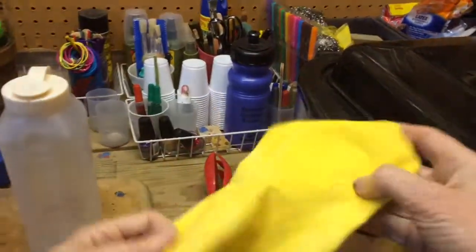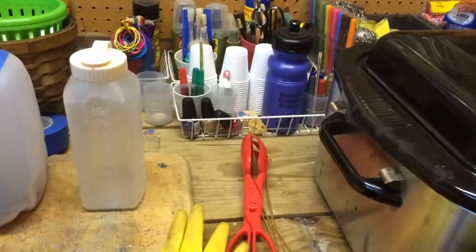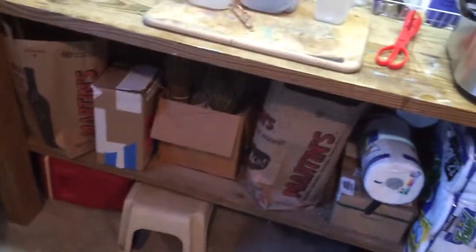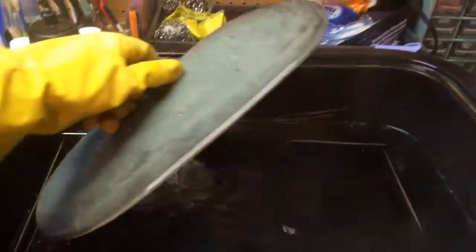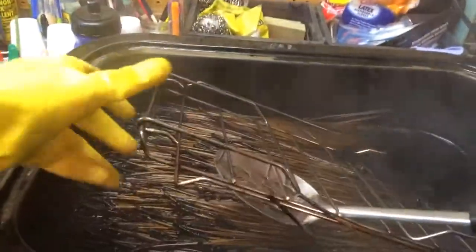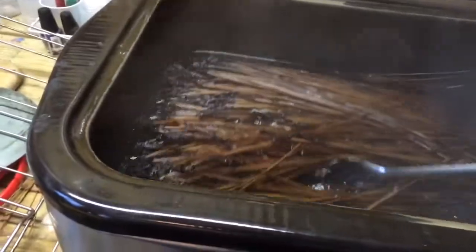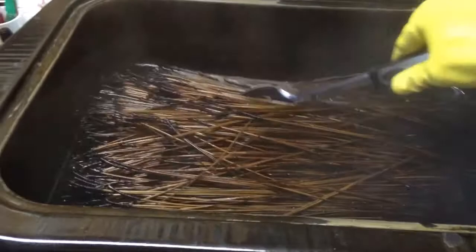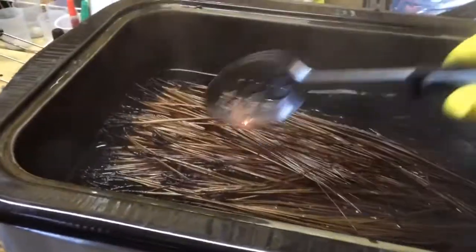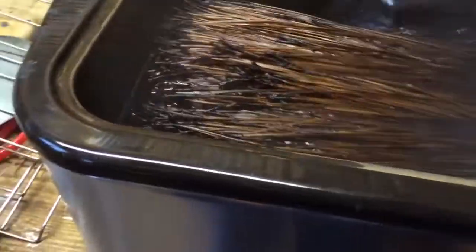I'm back in the garage to see what these pine needles look like after several hours. I'll turn away so the steam doesn't get us. Let's see what these look like. They seem to be getting a nice deep color. The dye has not taken very well — it had been pretty much spent.